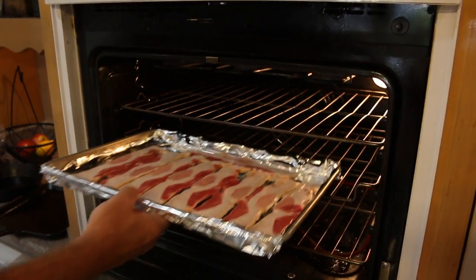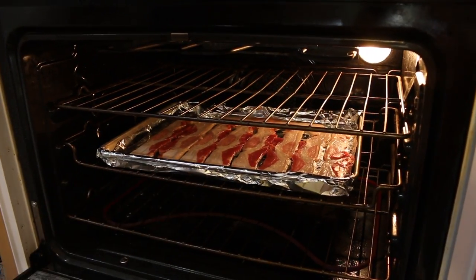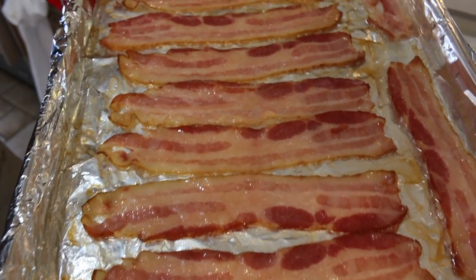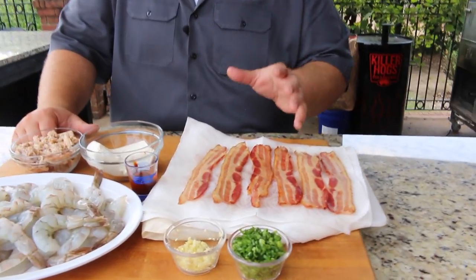This recipe is going to cook fast on the grill because shrimp don't take long, so we can't put uncooked bacon on there. You want to go ahead and pre-cook it a little bit. It's real simple — just line a sheet pan with foil, lay the bacon out on it, and pop it in your oven at about 400 degrees for 10 minutes. It'll still be nice and soft, but it'll cook most of the way through, and this is going to help it brown up when we get it on the grill.